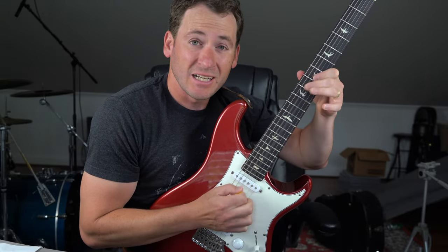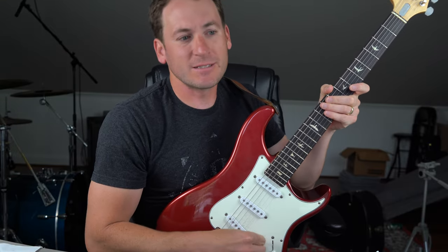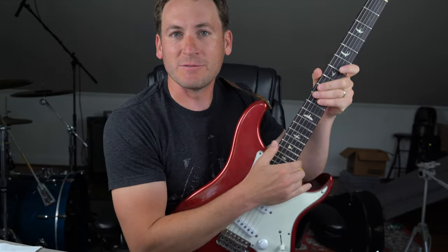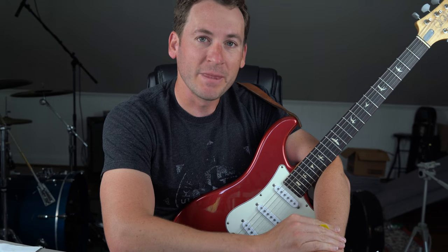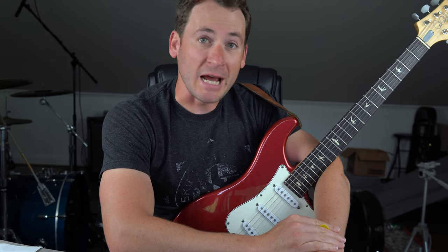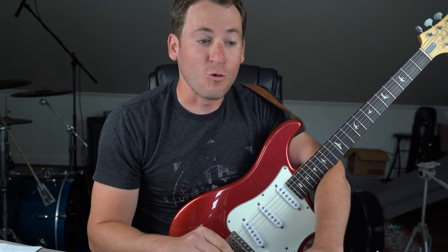Of course you get the stick-and-go, you get the stab, you get all that hyper-percussive dynamic thing. But beyond the technique, the reason that you want to learn hybrid picking is because, like a piano player, you start thinking about your music theory, your harmony, your chords, and your triads with both hands.